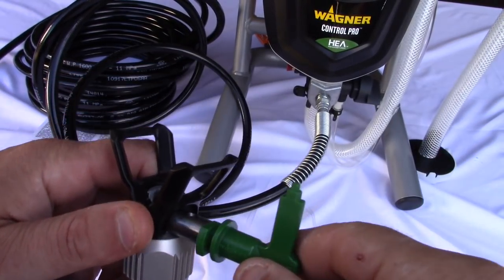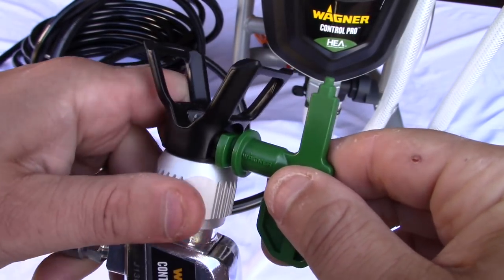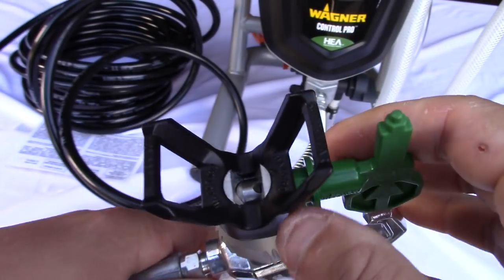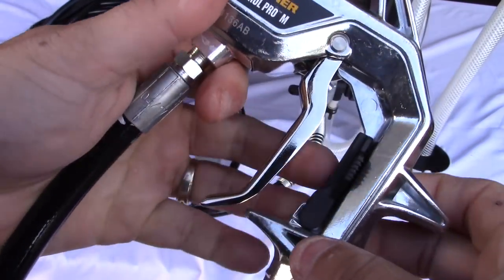One of the most important parts of this machine is the spray tip - it goes down like so. You can see there's a little gap in there, and you have to tighten it. Do not leave a gap - make sure it goes all the way down where the green is touching the black. I may or may not have had a little incident - you'll see at the end of the video.